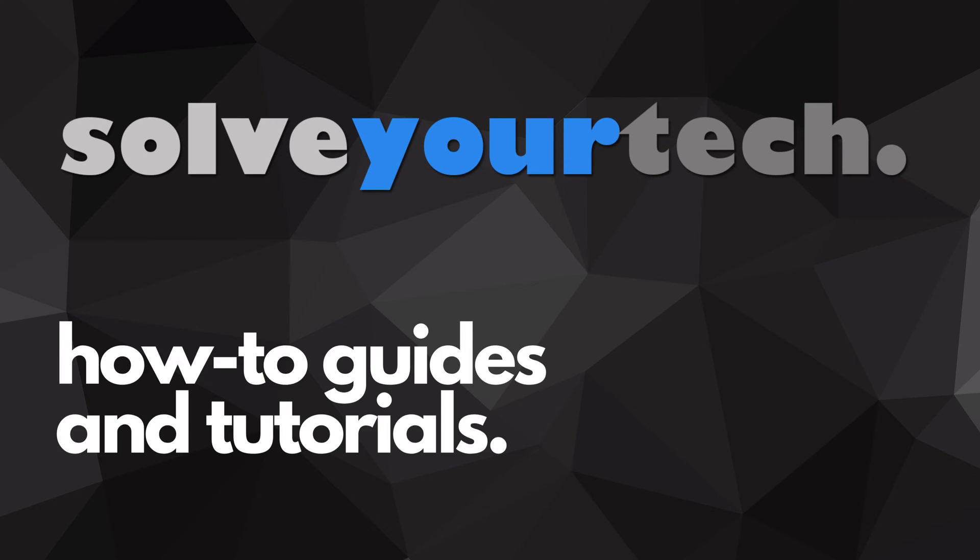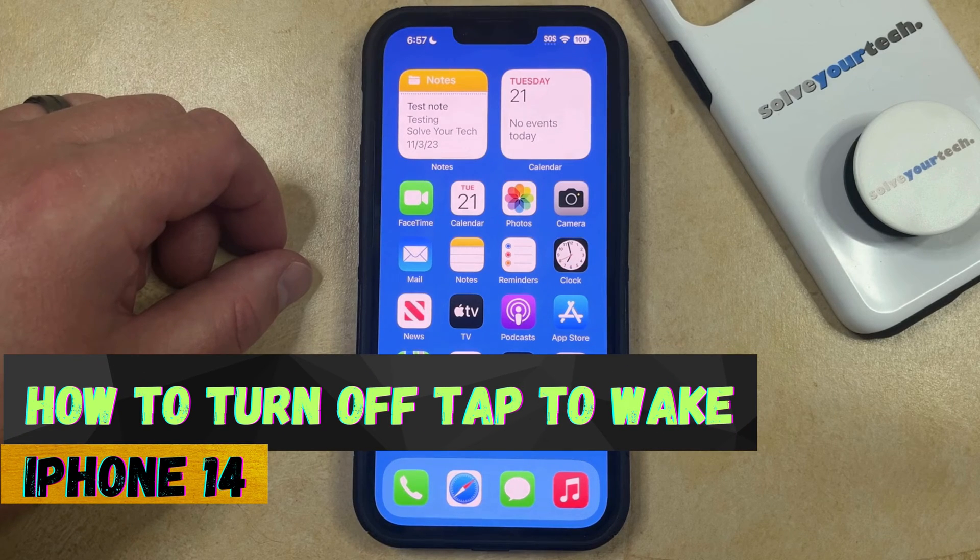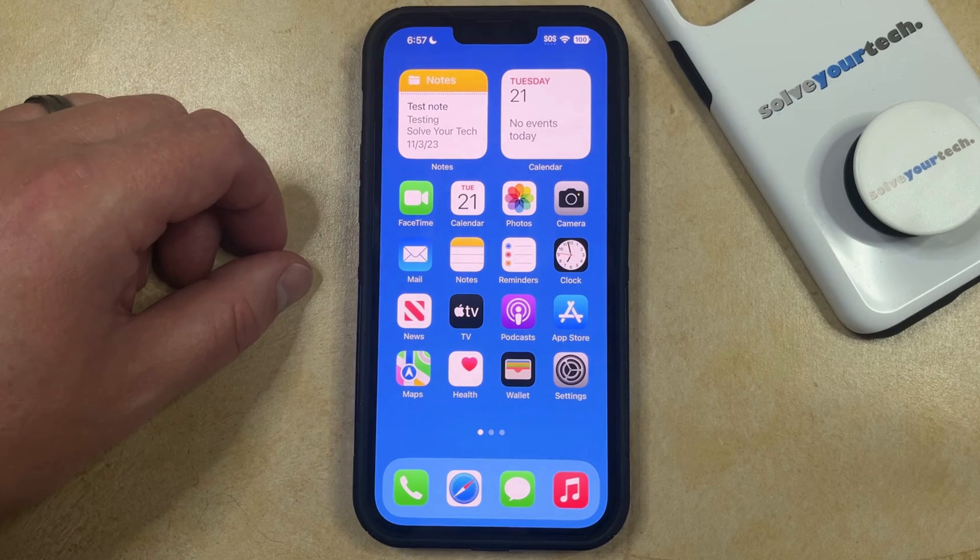SolveYourTech.com, your source for how-to guides and tutorials. Welcome to our video about how to turn off Tap to Wake on iPhone 14. If this guide helps you out, then please consider subscribing and liking this video.